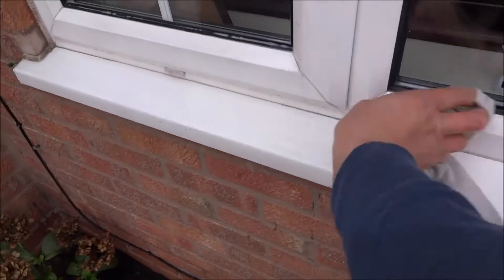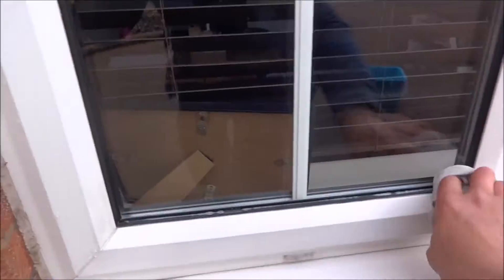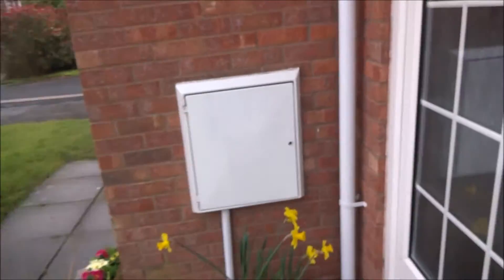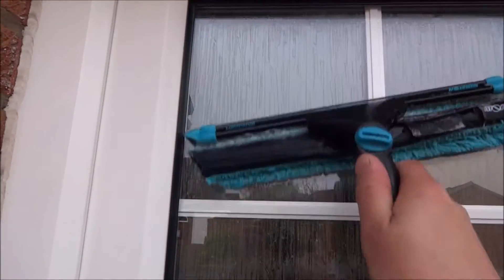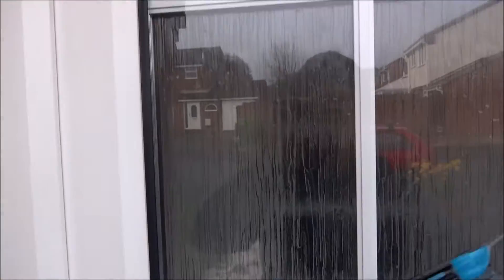It's very cold this morning. I think it does affect the way you work. I don't think the squeegee works as well when it's cold. When it's really warm it just seems to go off easier.